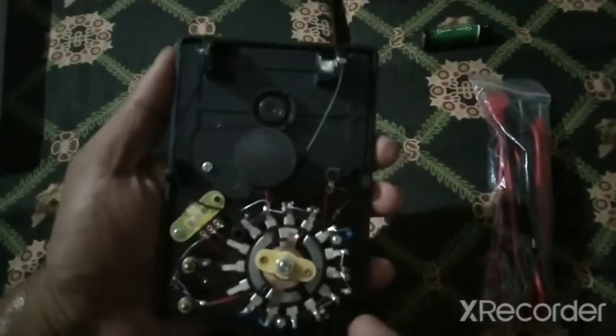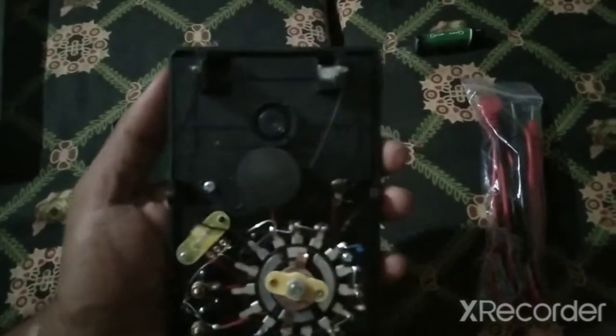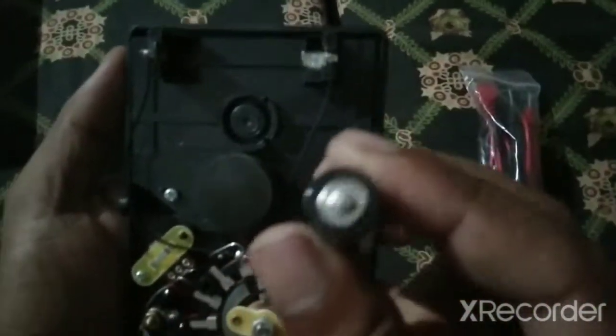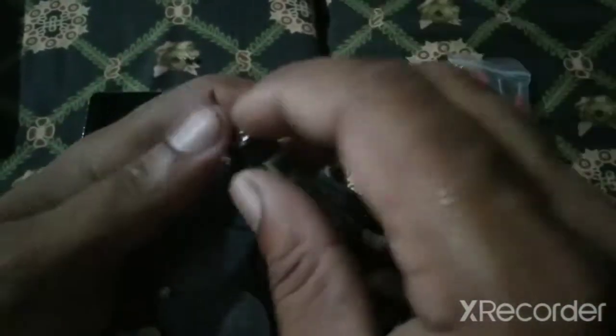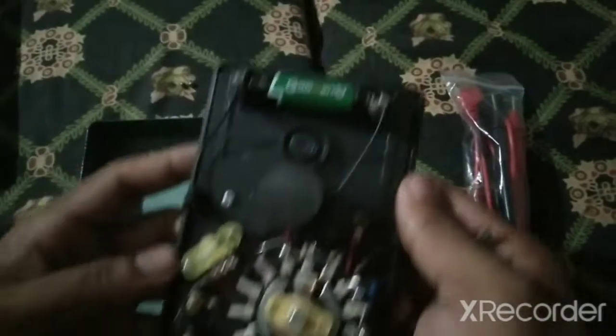Here is the internal system of the analog meter, you can see it now. Insert the cell over here like this — this side will connect to this one. So now close it again.